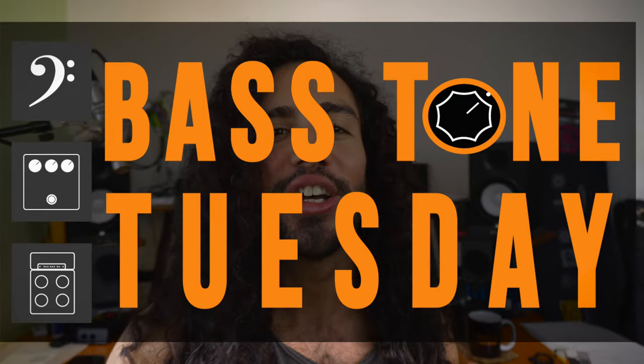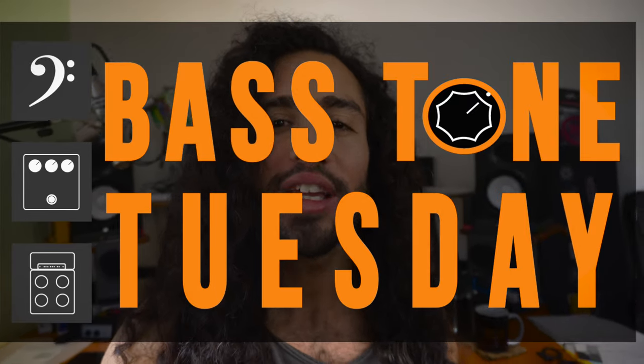What's up guys, Ivan Carranza here and welcome to Bass Tone Tuesday. Today we're gonna talk about how to record bass covers for the internet and also how to get a good tone.